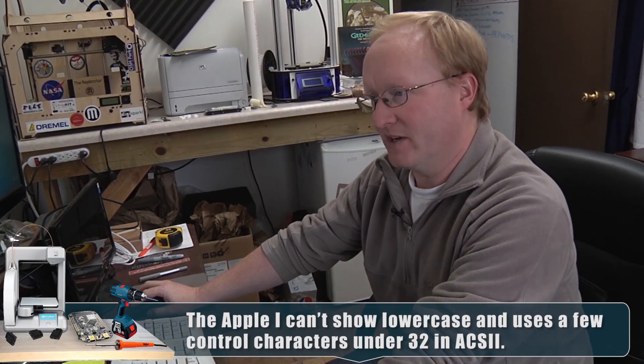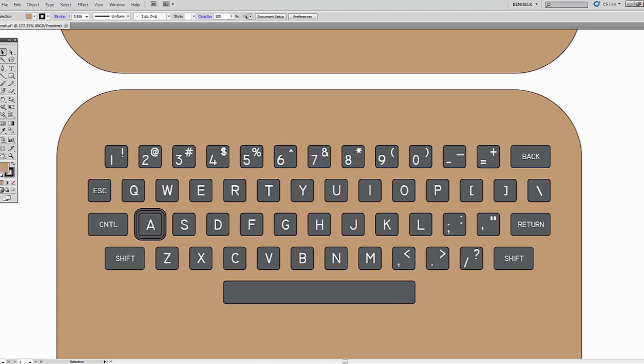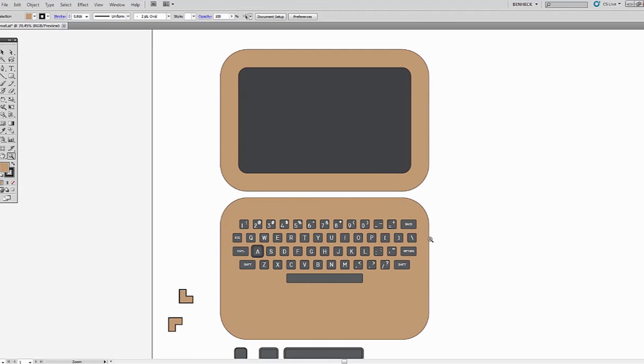You might want to go Shift-2 to get the at symbol, for instance, and of course a space bar. Once I have these laid out, I can do my tack switch placements. We can laser cut this, put tack switches in, and then manually wire the matrix. This is the basic shape it's going to take — it'll fold open like that.